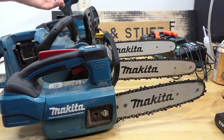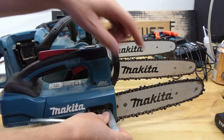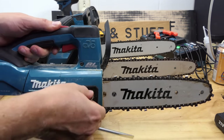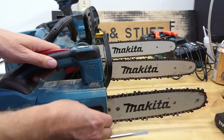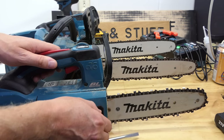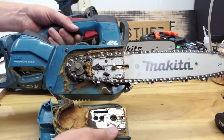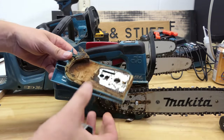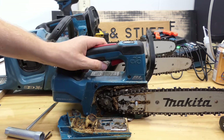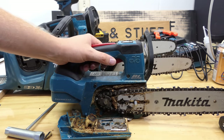Now I need to compare all three of these — we've got the 18V, the 18x2, and the 40V. Let's put them up against each other. First of all though, I need to sharpen the chains and clean them up a bit. I've decided to use the chain that is on the tool rather than the new one I bought. That way all three chains are 90PX chains, so they're as close as they can be to each other.